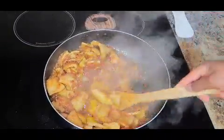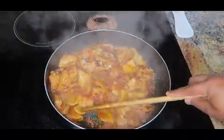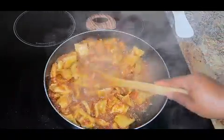Hi guys, welcome back to my channel. Today I will be showing you how I make my beef tripe sauce — what we call 'towel' in Cameroon, or cow stomach, and in Nigeria it is called 'shaki'.